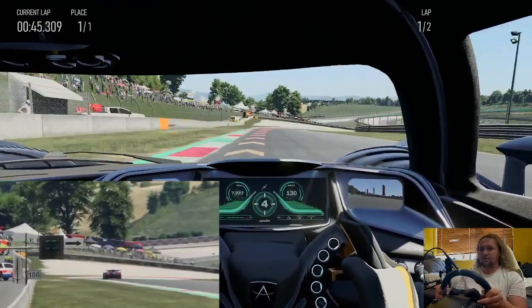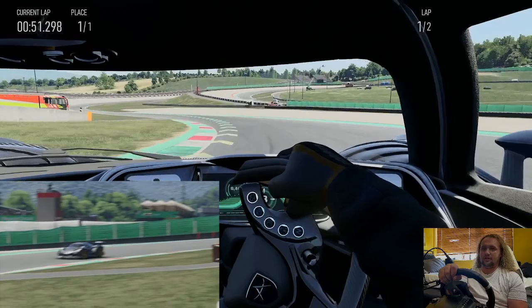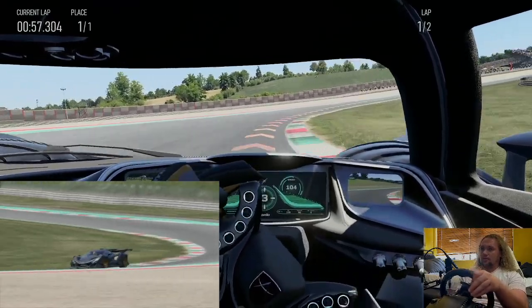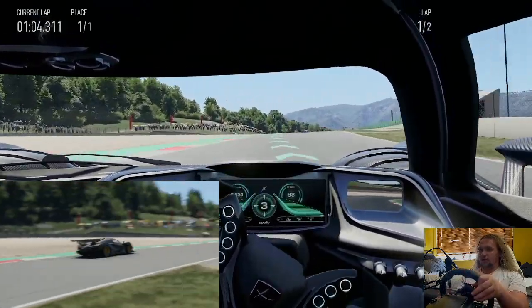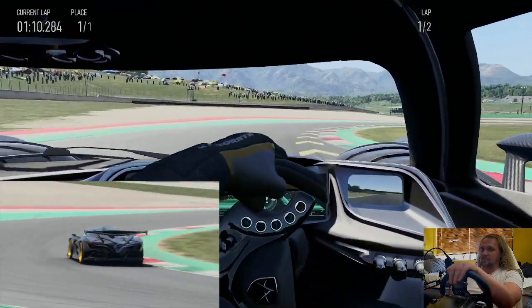No problem — absolutely pushing this car to its limit, let's see what she can do. Down the hill now, trying to get those tires to really dig in and heat up. Don't need as much brakes as that next time around, we've got to remember that. Up the hill we go, a little bit more brakes, leaving it in third gear — plenty of torque, plenty of power.